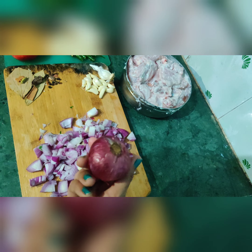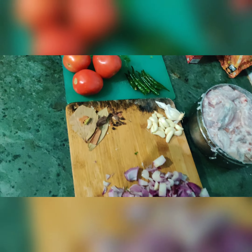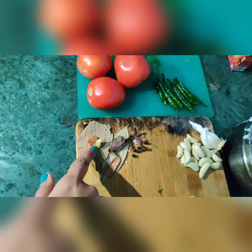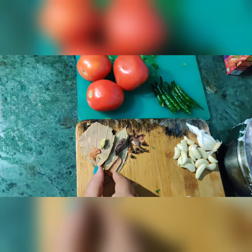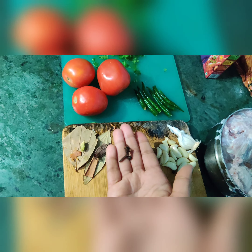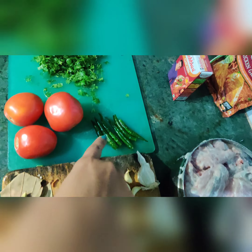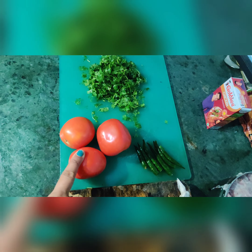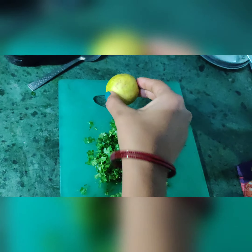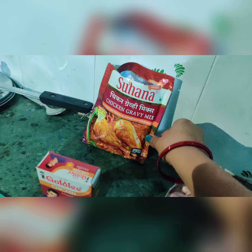I am using red onion — the taste is very good with red onion. I recommend using it if you have it available. I am also using chicken masala in the middle, and a sauce is made from it.